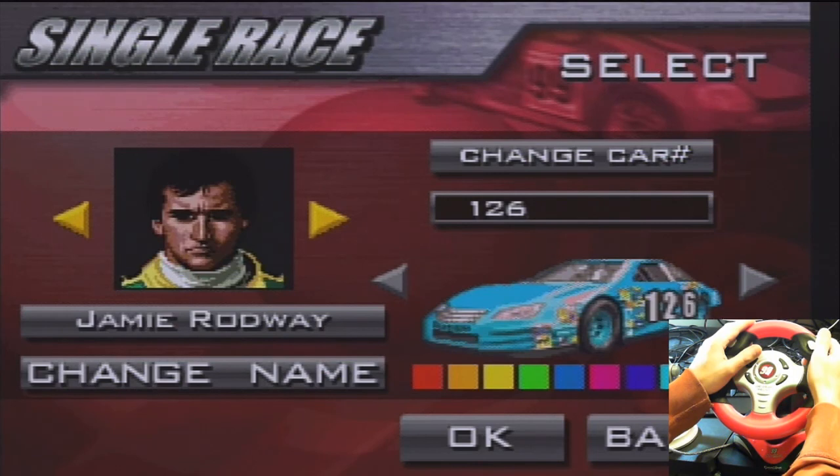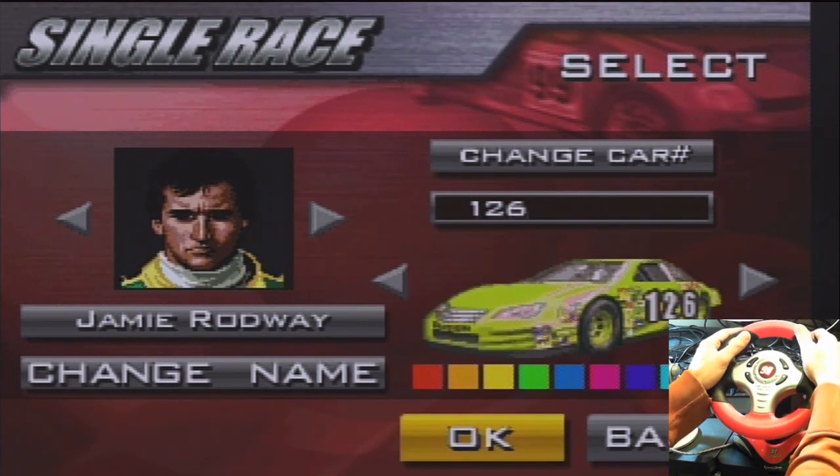You'd think you could use the steering wheel to navigate the menus but for whatever reason it has you do it this way. You can change the name, type in your name or a car number — you can change both of those things. I'm not going to do that because it's kind of a pain. We'll do a yellow car because my wife loves yellow.